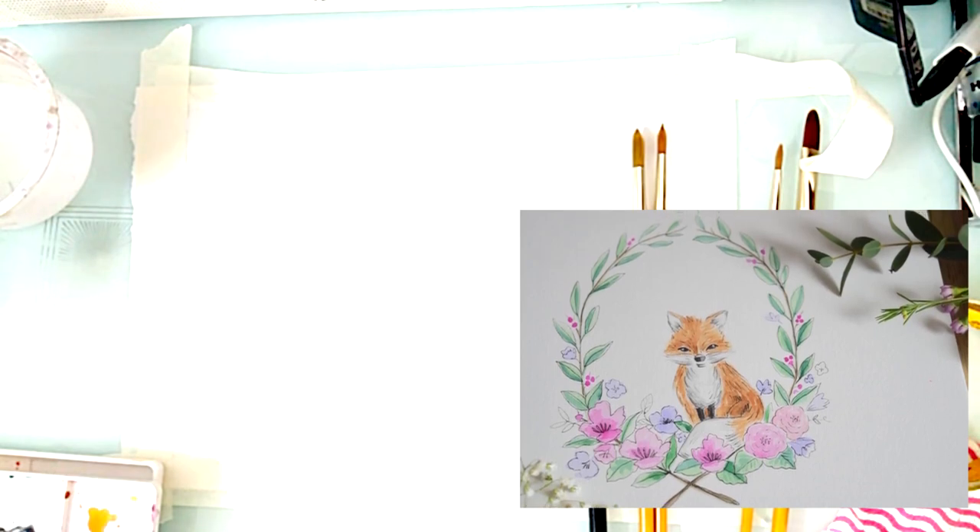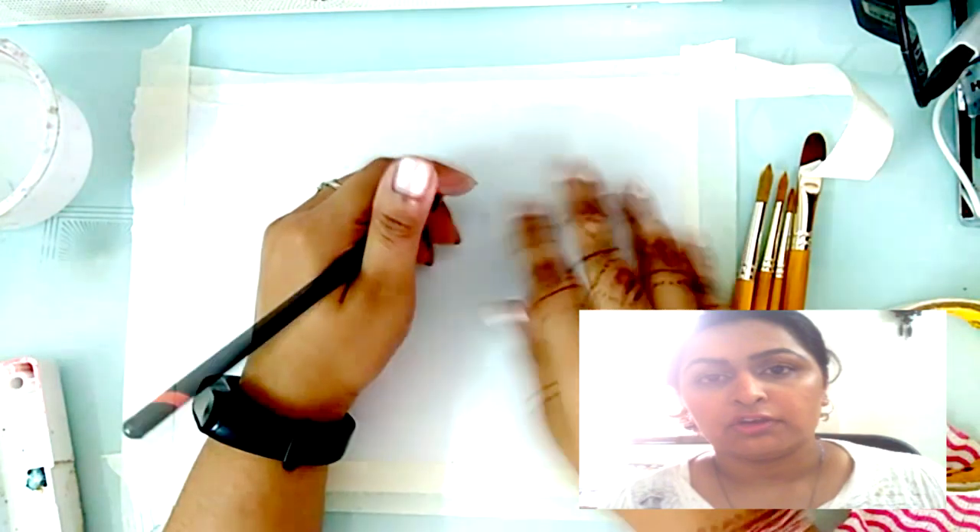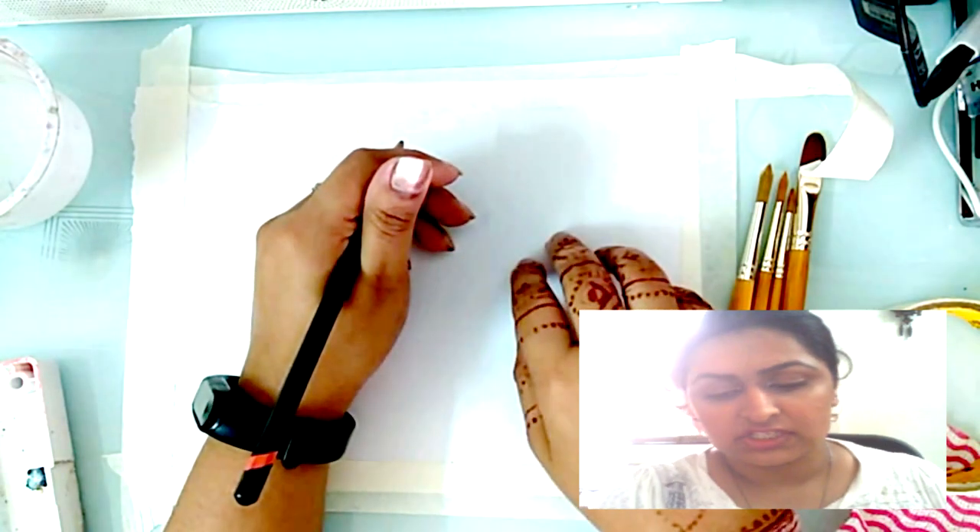Welcome back, my name's Shada Campbell, and in today's video we're going to illustrate and paint this watercolor fox in a floral spring wreath. So let's get started. Okay, so we're doing a fox in a wreath.